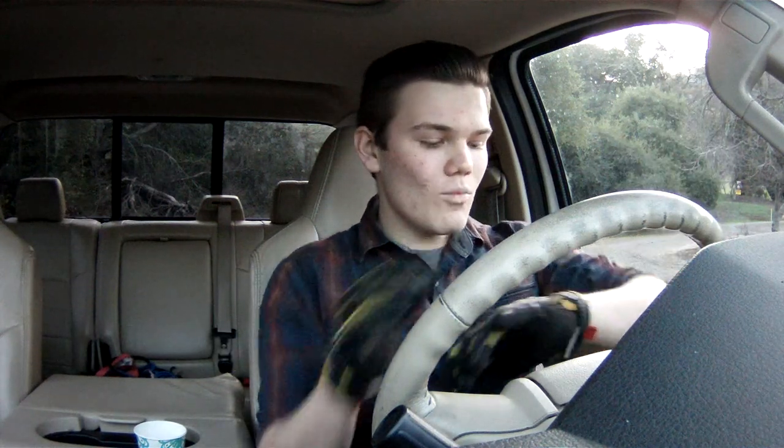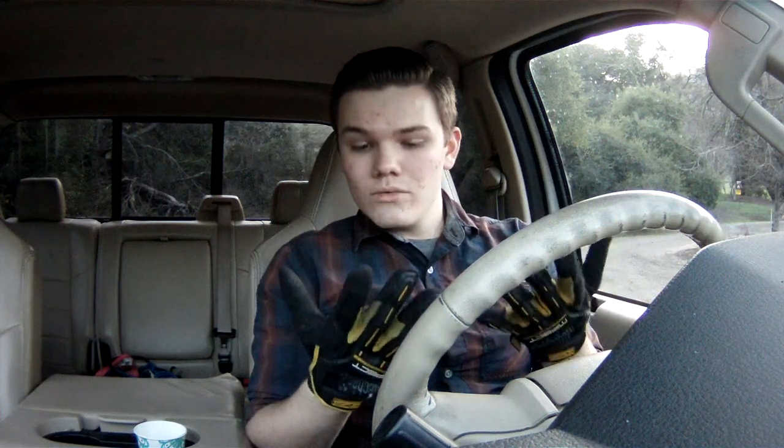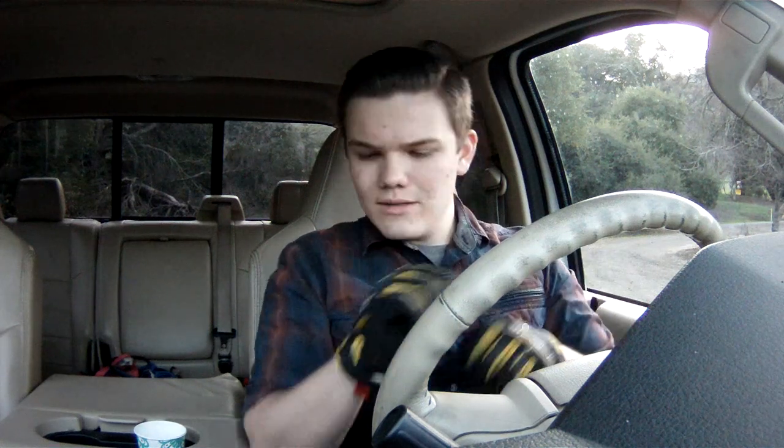Obviously when things get really tough and you can't even see and you're working totally by feel, you're just gonna rip them off and rest in peace your fingers — that's what it is. But when you have the space and everything's great, these gloves work really really well. I recommend getting a size that is too small in the store because they will stretch and break in. I believe these are medium and I do not have small hands — they work awesome.